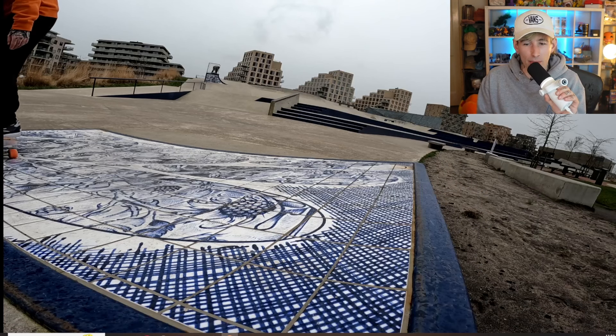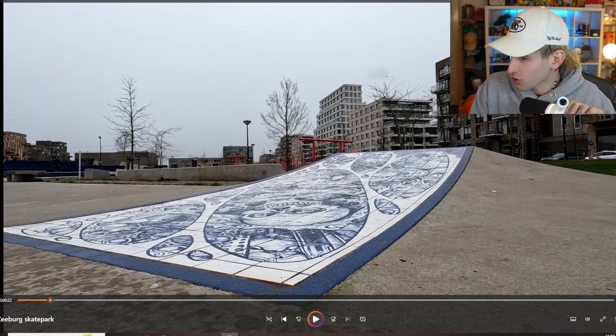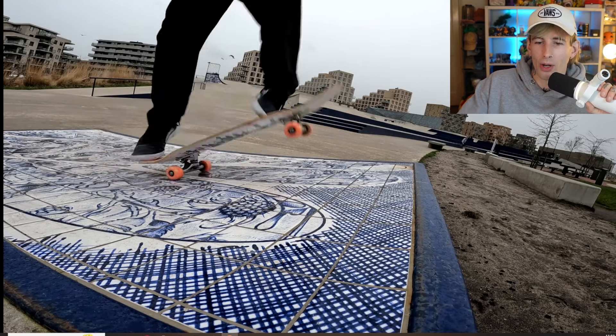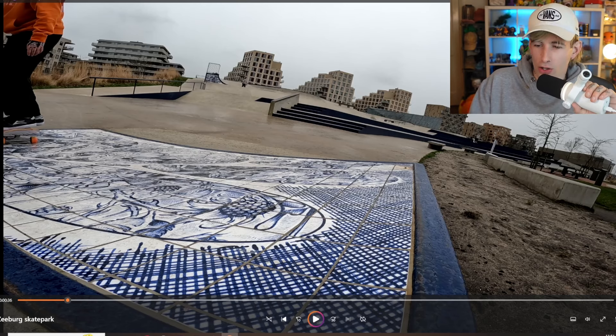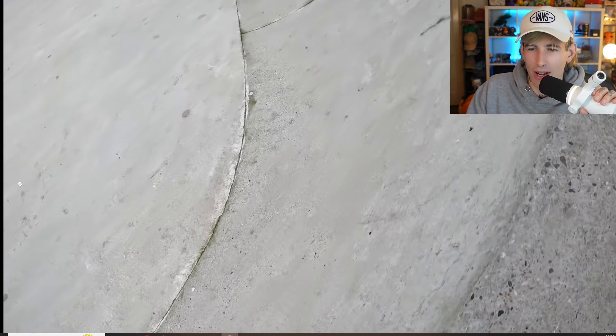This section — this little tile ramp — is probably my favorite ramp of the whole day. It is pretty dangerous when it gets wet though; it's almost like skating a tiled floor in the streets, extremely slippery. I was filming some POV clips at the time, but just the satisfaction of riding up the bank, doing a trick, and riding back down — the sound of the tiles is just music to my ears, so satisfying.